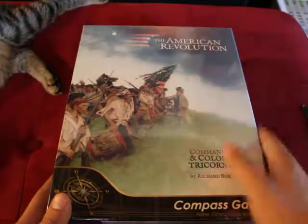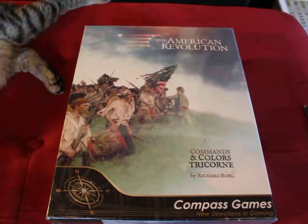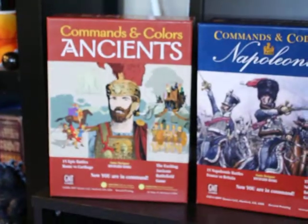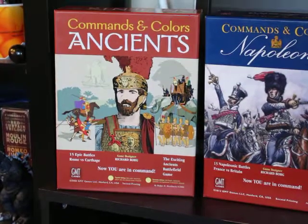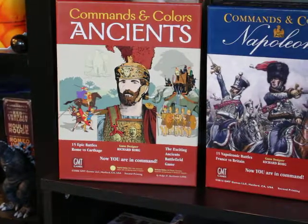The Commands and Colors system has been around for a while since the game Battle Cry. It's actually one of my favorite systems for tactical war games. The gold standard has been Command and Colors Ancients, and the whole system is designed by and owned by Richard Borg.